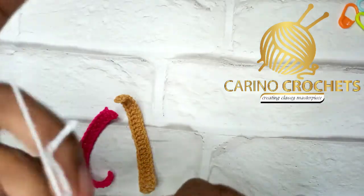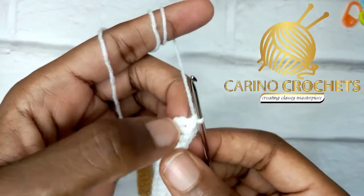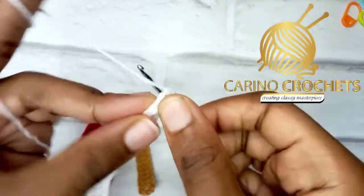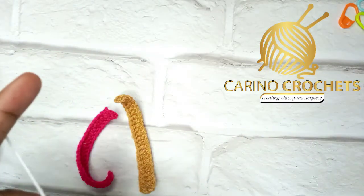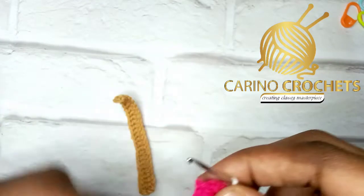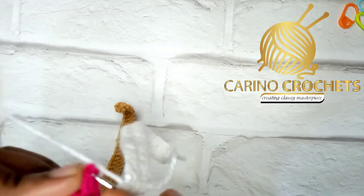Chain one, then make two single crochets at the edge — just find anywhere your hook can enter. That's the first one, and at this end I'll make the second single crochet. Now add the next color — pink. You can arrange the colors the way you want. On this side, make three single crochets, working on the right side.